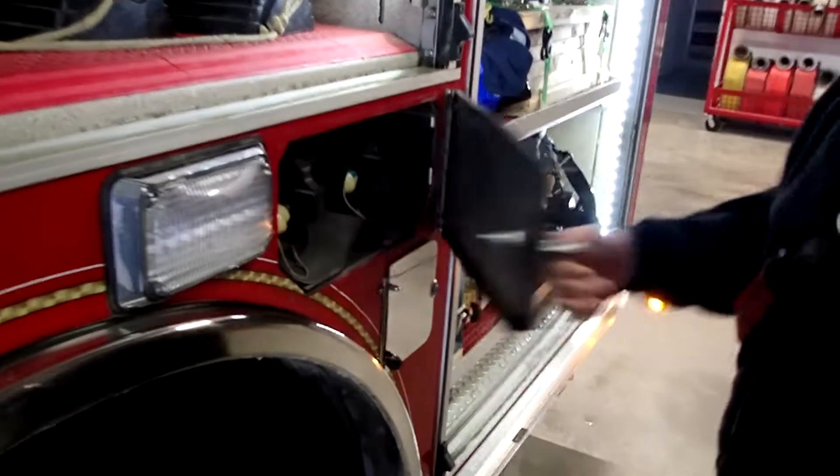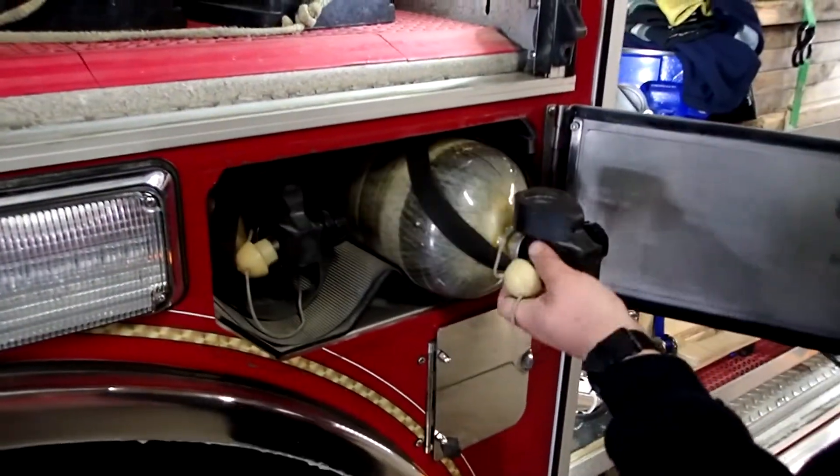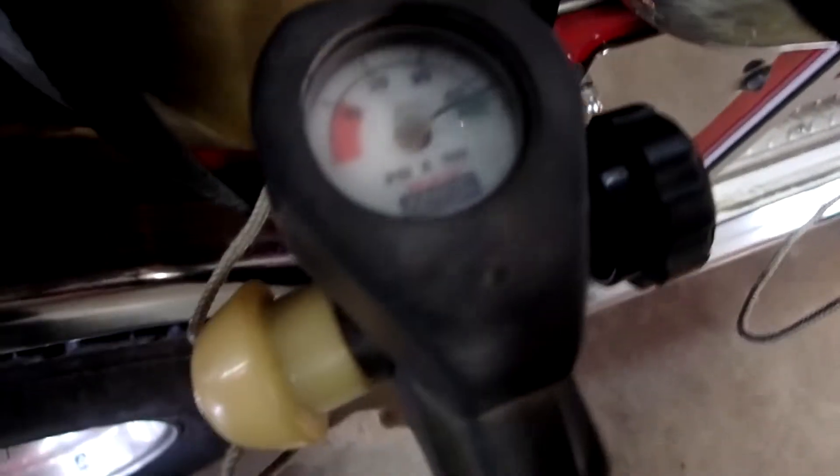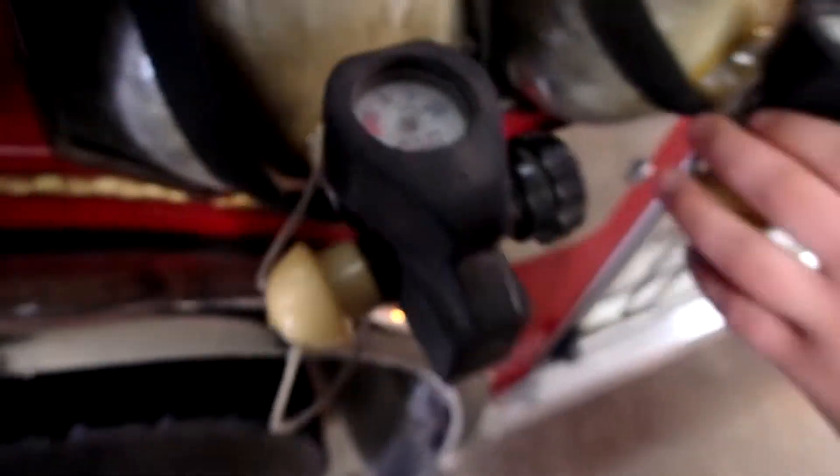In here we have two spare BA tanks kept at 4500 PSI, ready for us to switch into those packs when we run out of air.